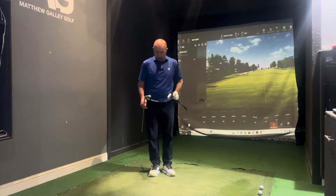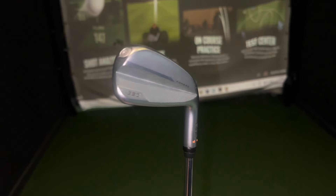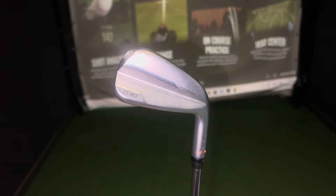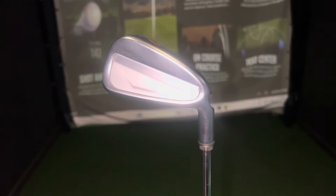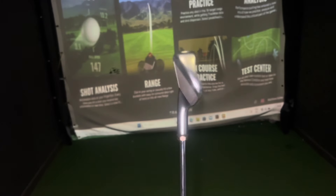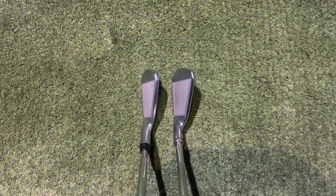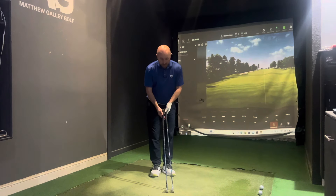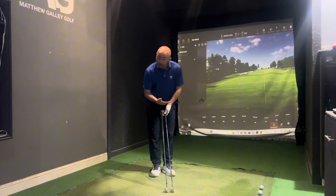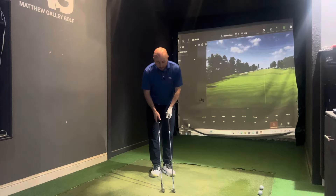Both clubs look very nice. The i530 is a nice upgrade from the i525 in terms of looks — really nice and neat, as is the i230. If I had to pick one, the i230 probably looks a bit better, but in reality they both look very nice in the playing position. The i230's 33 degrees is a bit easier on the eye, though the i530 does look great — it just is very strong loft-wise.